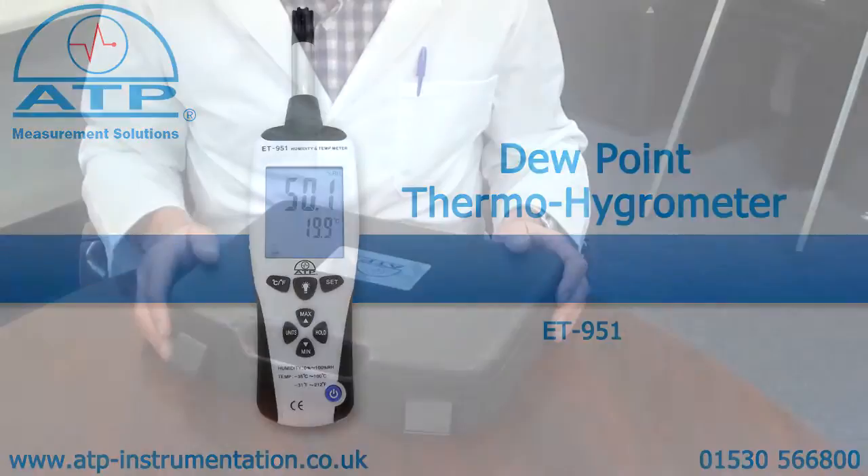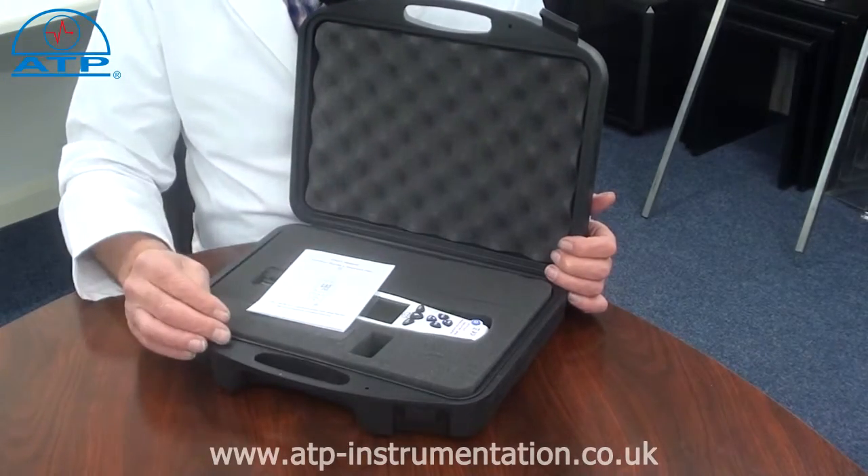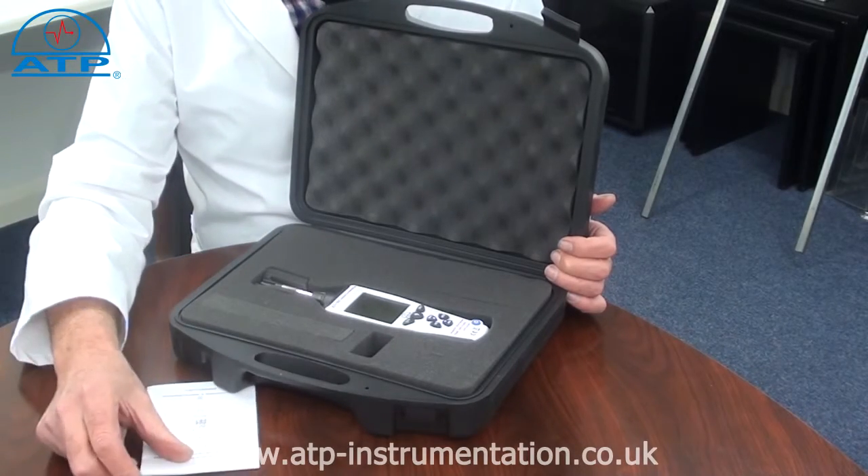An introduction to the Thermo Hygrometer and Dewpoint Meter. It is supplied with a briefcase style carry case, battery, and instructions for use.